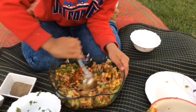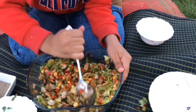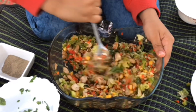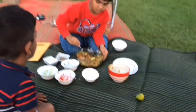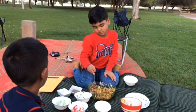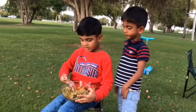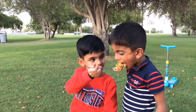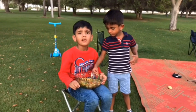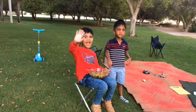Wow, it's a very nice salad! It's ready. I am going to give the salad to my brother. For all my videos, thank you, bye bye.